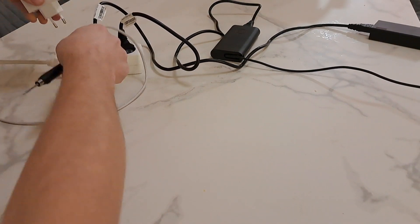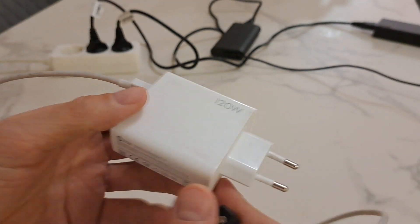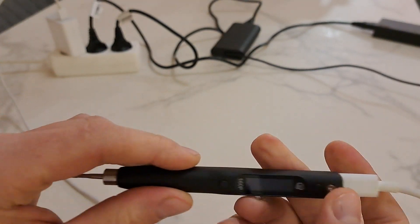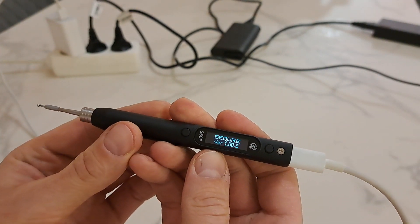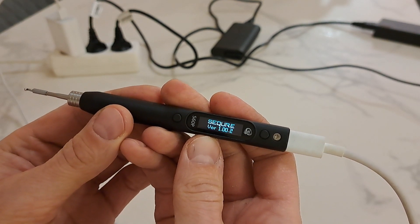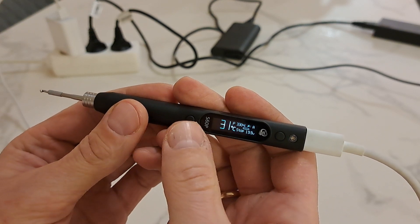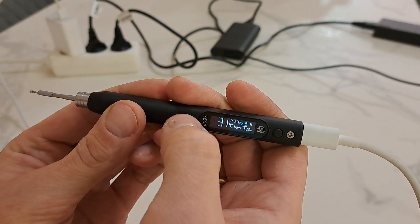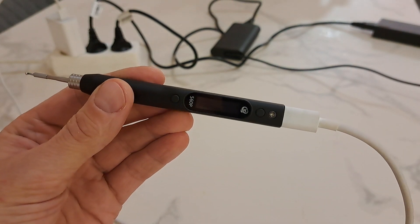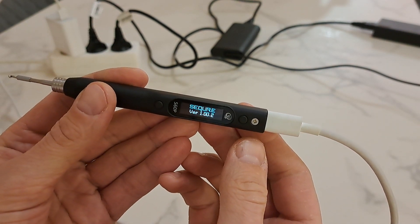Then I have this power brick — 120 watts. Let's activate. It shuts down and reboots. So what the hell.